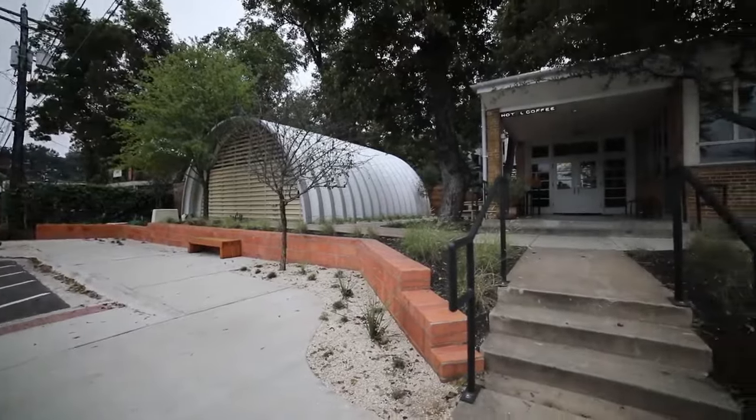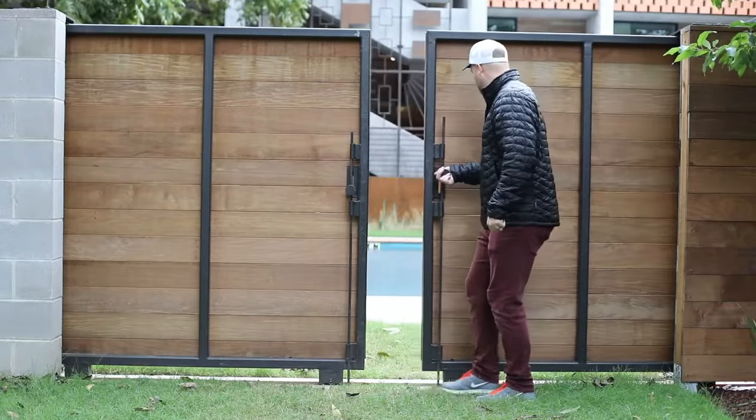Next week's episode is going to be all about the Carpenter Hotel and what I found interesting about that project. So be sure to hit subscribe and click on the notification bell, and we'll see you next time on Timber Tips.